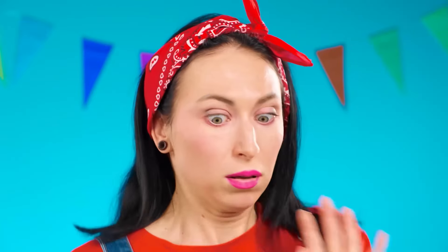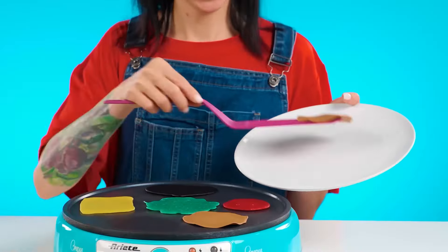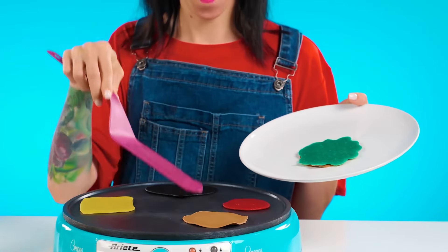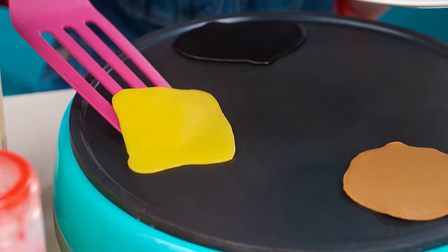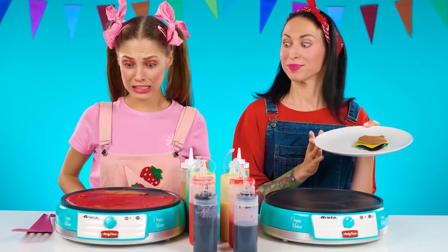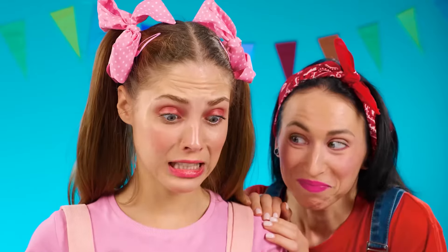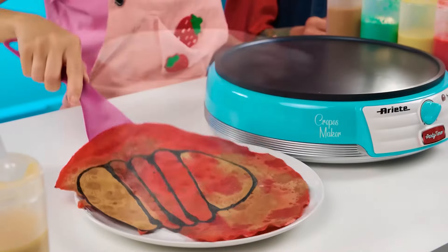Oh no! Everything is ruined! Phoebe, in your style, of course. I've already figured out how to win. I'll just draw each layer separately and then assemble it like that. Look, that's much easier. Oh no, what should I do? What kind of burger is this? Goodies, I'm not gonna get the burger.